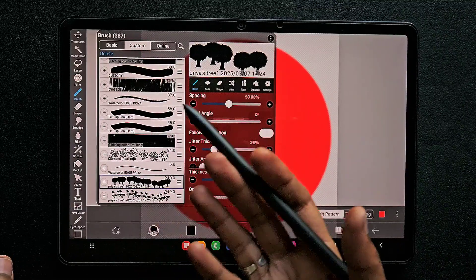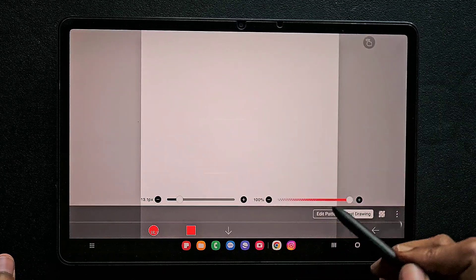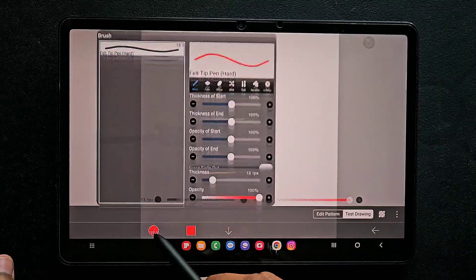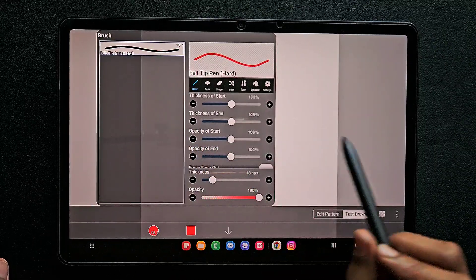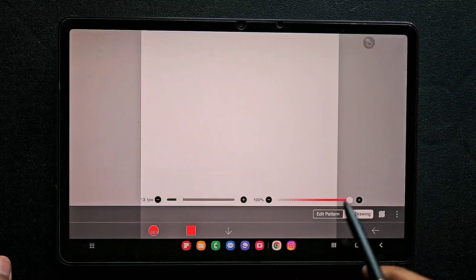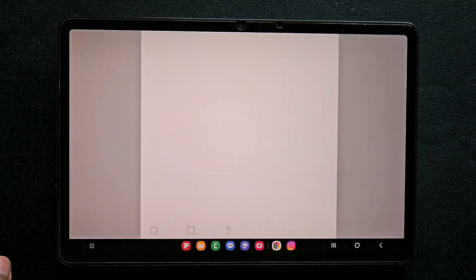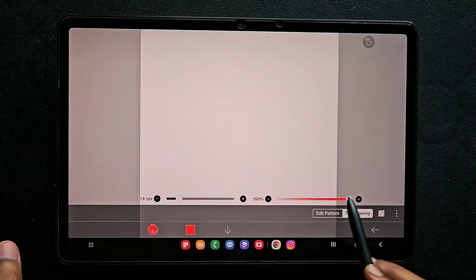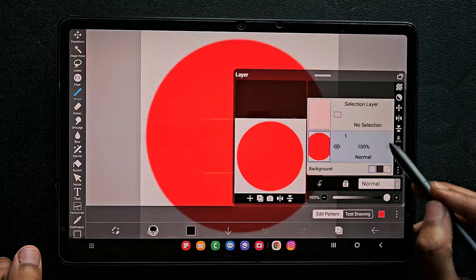I'm coming back to the edit pattern, and here is the brush that I have previously used for my artwork. When I click on the test drawing, the brush that we have created in this panel will appear here. Since I used felt tip hard, it's appearing here. If I draw something else in the edit pattern it will appear as a brush in the test drawing. Don't click on the down symbol because the panel will disappear.